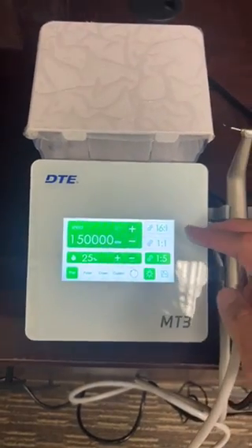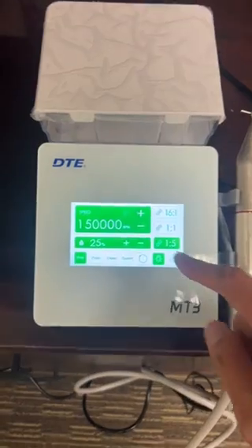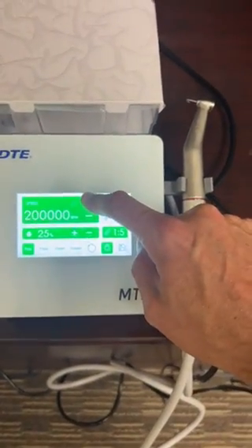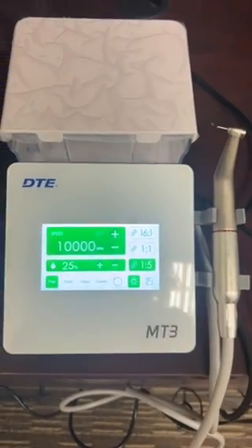It does have some pre-programmed things here, and it does come with the 1-5 in the handpiece. The RPMs go all the way up to 200,000 and all the way as low as 10,000.